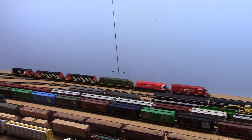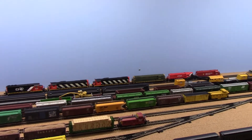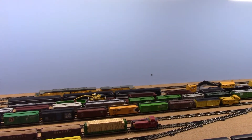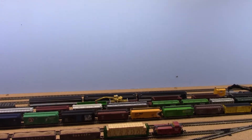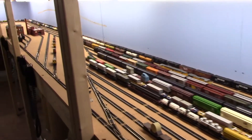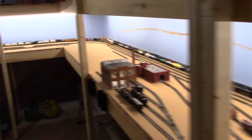So I thought, well, let's make sure my locos are all speed matched roughly and do a soft consist using the MU button on the throttle, and let's run just a group of locomotives on the layout and see how the DB150 actually handles approaching 15 locomotives.